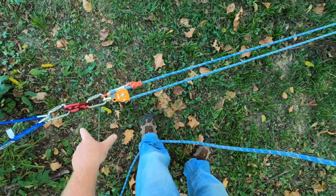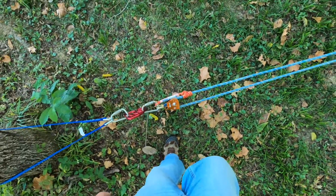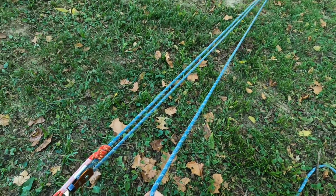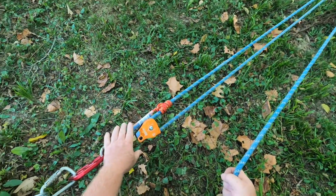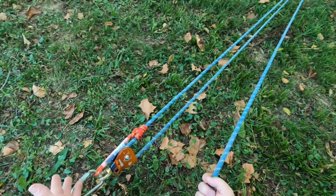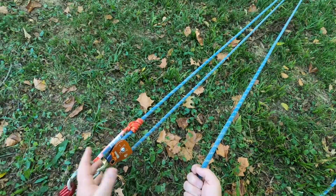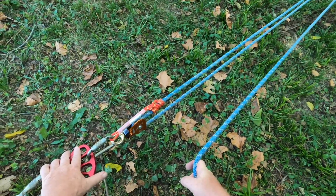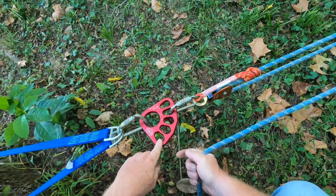This is a 3-to-1 mechanical advantage system in a nutshell. We're going to be creating a compound mechanical advantage system — a 9-to-1. This is a simple system, and a compound system is nothing more than a simple system acting upon a simple system. Imagine a 3-to-1 pulling on a 3-to-1: multiply those two factors together, 3 times 3 is 9. So tie your 3-to-1 first.